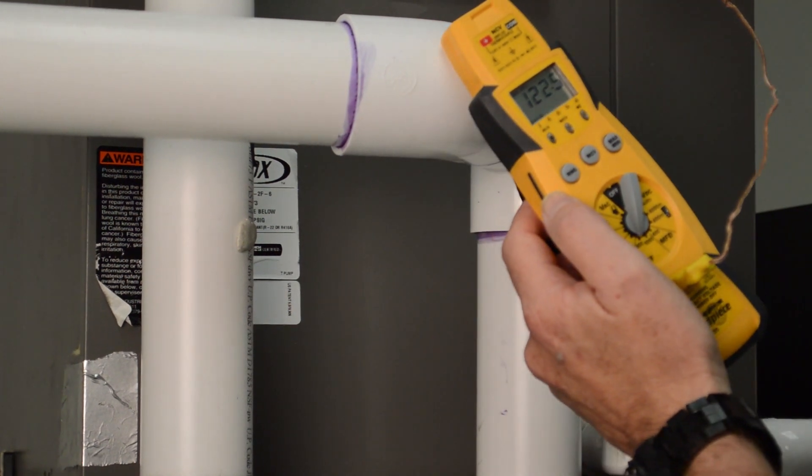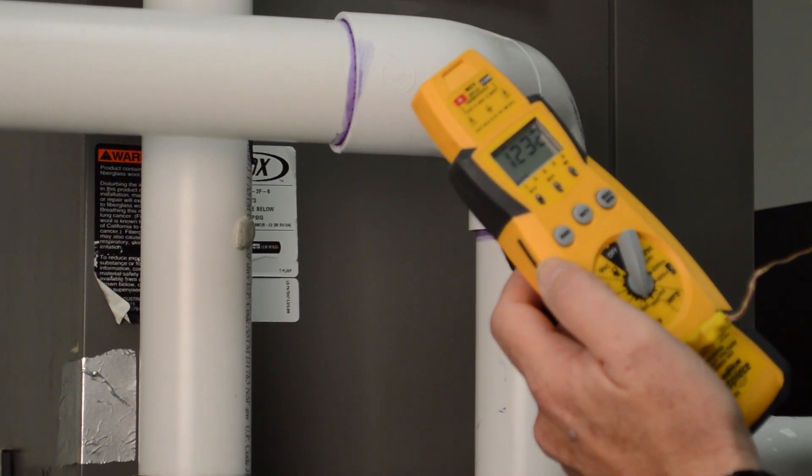The supply side has leveled off at about 122.5 degrees. So we're going to subtract 66.5 from 122.5, and that's going to give us our temperature difference. 66.5 from 122.5 is 57.5 degrees.